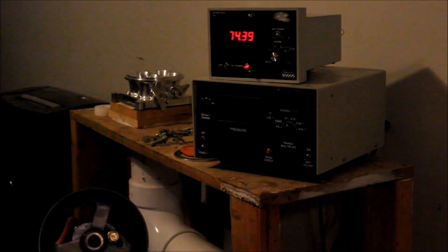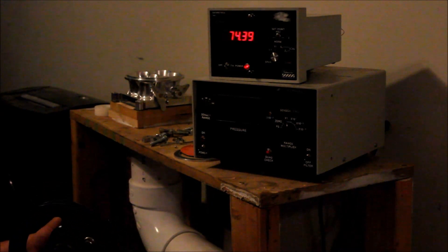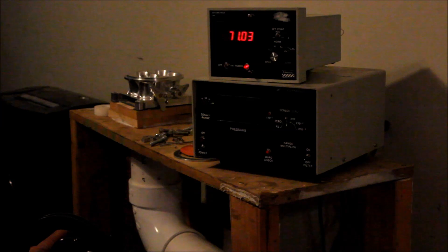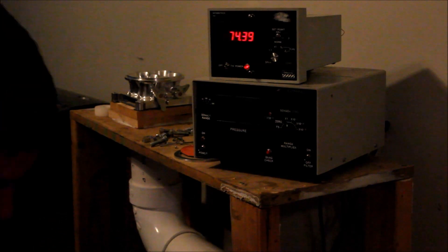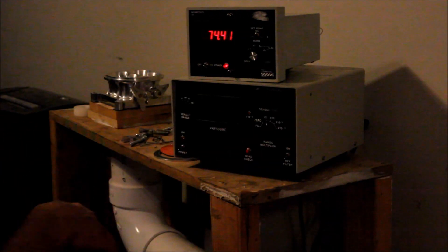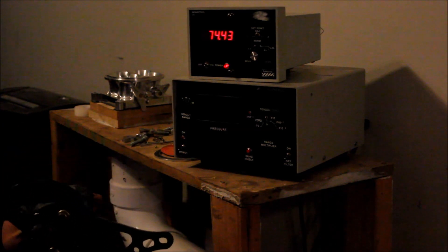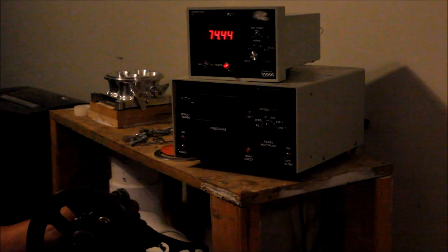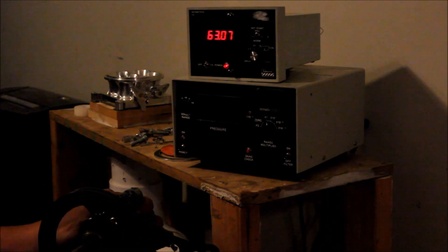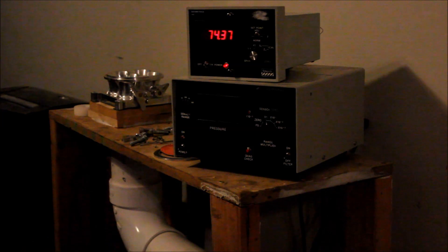I'm going to hook this other stage up, and I'd expect it to be lower vacuum or higher pressure. We're at 743.9 torr — it went to 680 torr, which is still pretty decent. Let's test my theory: I just put some oil in here on the side that was pulling it down to 680 torr. There we go — it dipped down to around 400 torr, so almost half atmosphere.